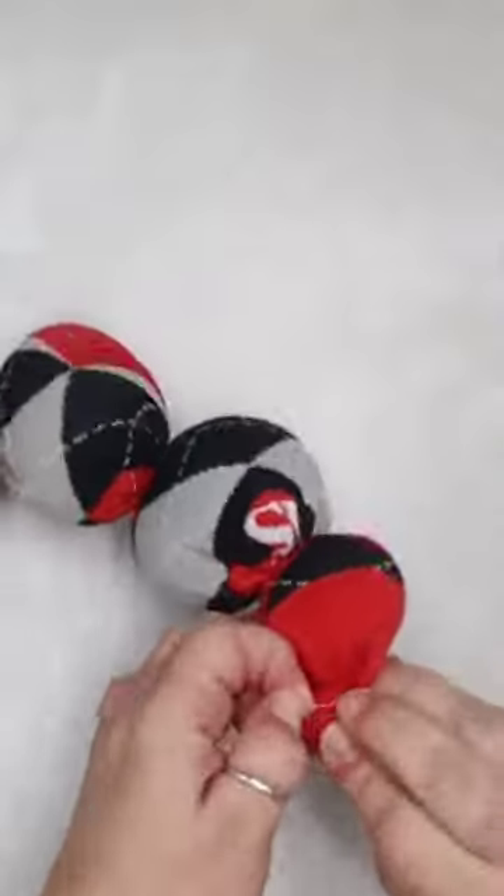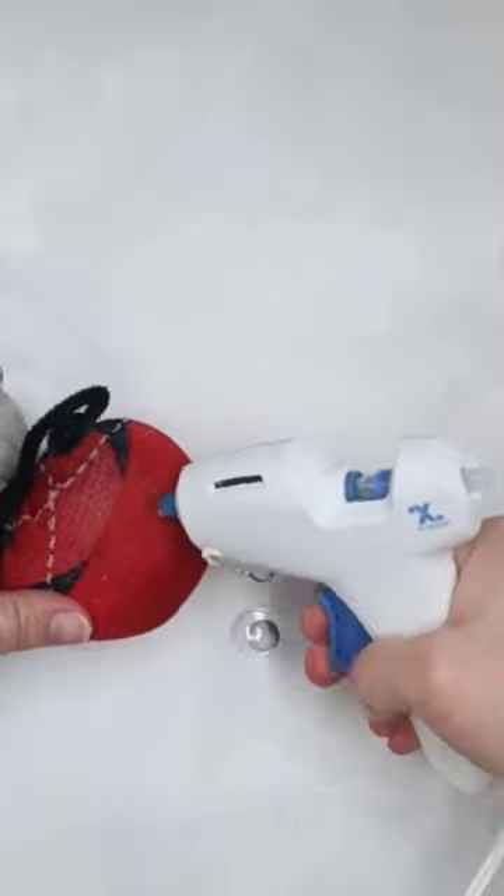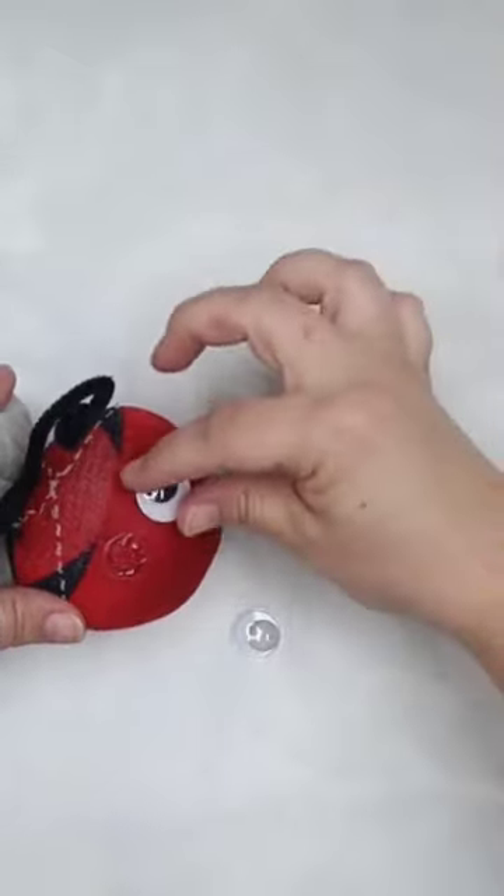The second one is turning into a cutie caterpillar, raking little sections filled with the polyfill and tying them off with little rubber bands, using a pipe cleaner for the antenna, and Xyron hot glue to put on the googly eyes.